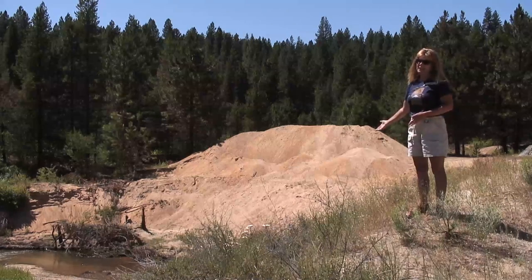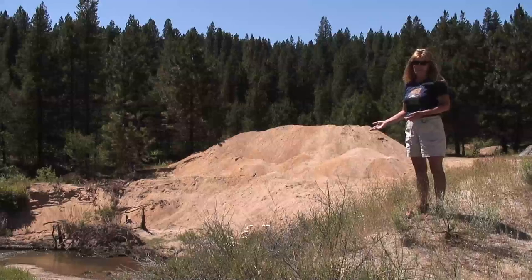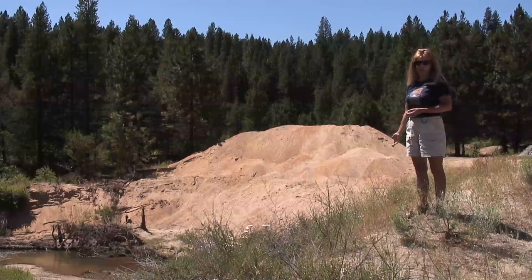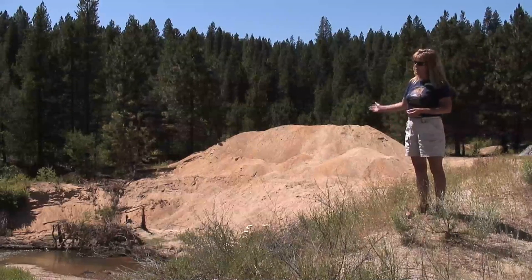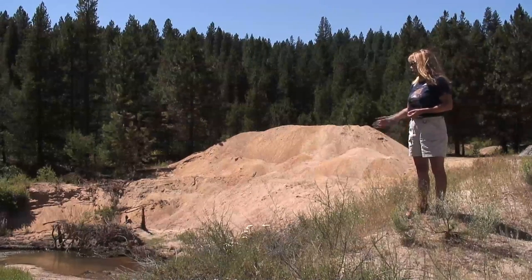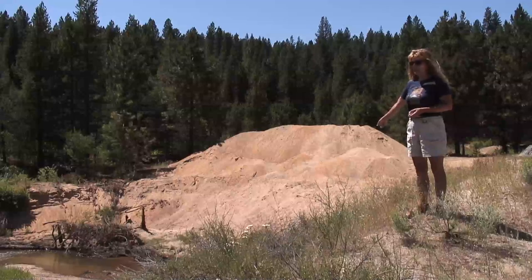So now we're at Granite Creek, and Granite Creek is a tributary to Grimes Creek — a very different system. Sandy banks are the problem here, with complete bank failure ending up in the creek and creating a lot of sediment. So we had to work on this particular outside bend of Granite Creek.